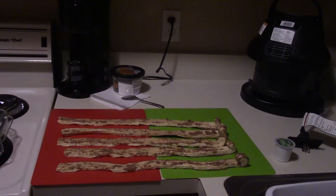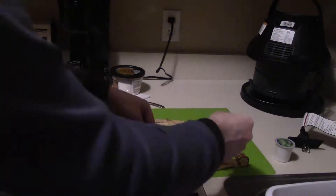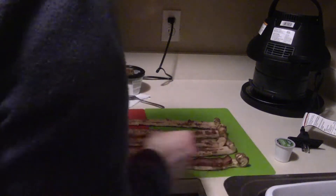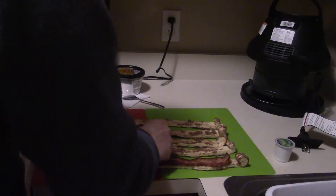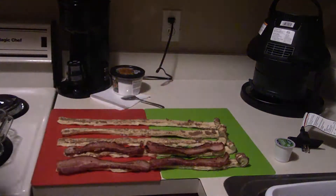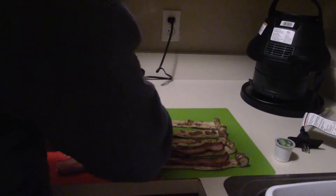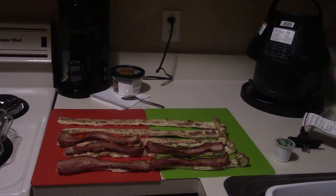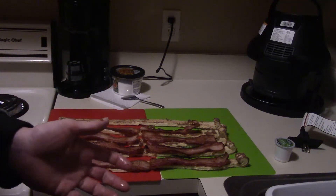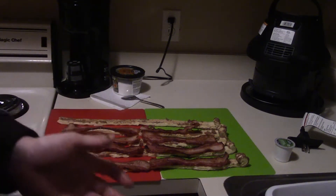Then you take some bacon that you've already cooked and stick it on the inside. These are thick cut slices because that's what they had in store — a lot of people are buying bacon right now — so I almost had to do this with turkey bacon. I didn't fry up enough slices because I only had so much room, so one of them is just going to be normal.